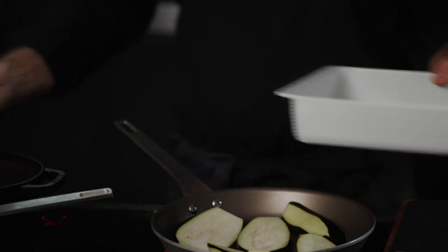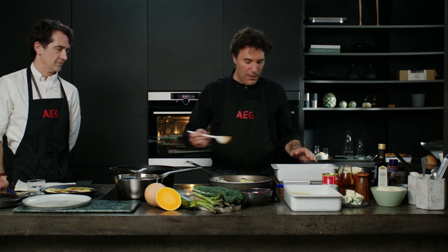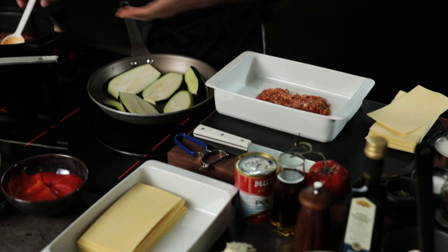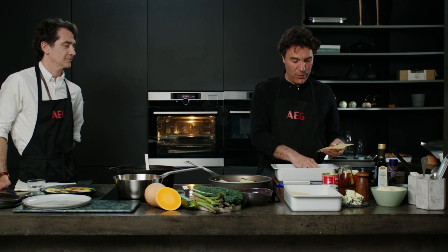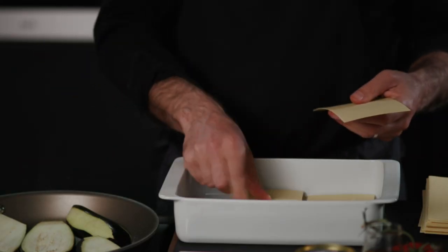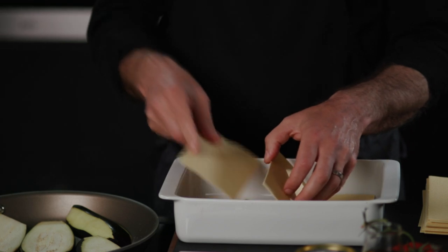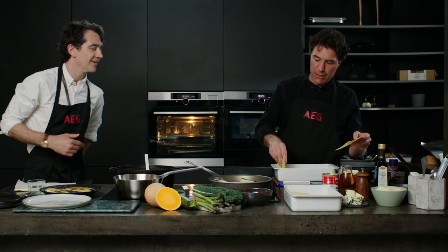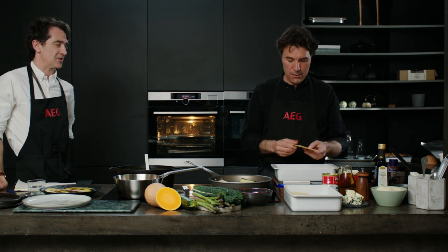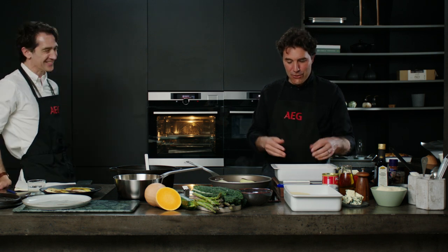I'm just going to start with some sauce on the bottom. What you want to do is think about how much quantity you need for the number of layers — we're going for six layers in this lasagna, so try not to use all the elements up at once. You just want to make sure there's liquid covering all the corners. It's not chock-a-block — it's just enough so the pasta doesn't stick to the bottom.